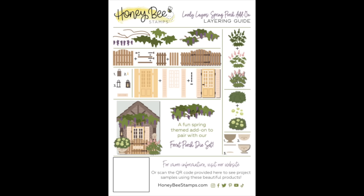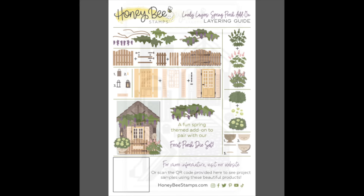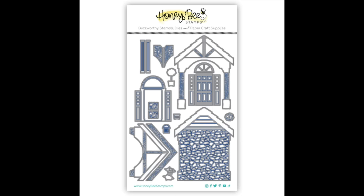Next is the Lovely Layers Spring Porch Add-On. This is an add-on for our original front porch die set. It is going to help you deck your front porch out for spring with the beautiful climbing wisteria, hydrangeas and other plants, and there's even a little garden gate. Here is that original front porch die set.